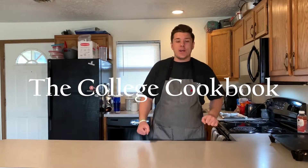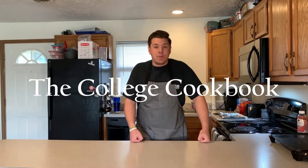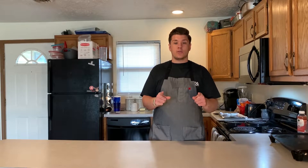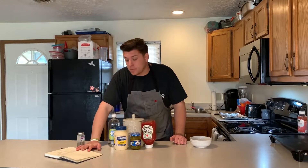Welcome back to another episode of the College Cookbook. Today we're making smash burgers. First, every good burger needs burger sauce — kind of like Big Mac sauce. I'm gonna show you how to make it. It goes perfect with any burger, especially these smash burgers. Let's get going.